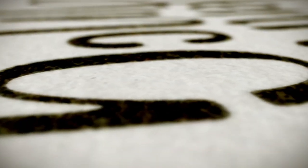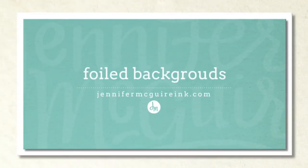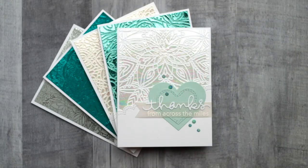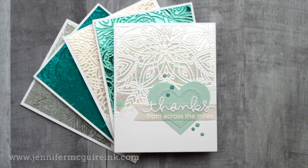Hi there, it's Jennifer. I hope you're having a great week. Today I'm going to share with you a way to create foiled backgrounds using both stencils and stamps. I've done many foiling videos over the years and I will link to a playlist of all the different ways you can add foil to cards here, so be sure to check those out if you haven't before.